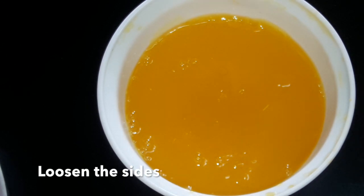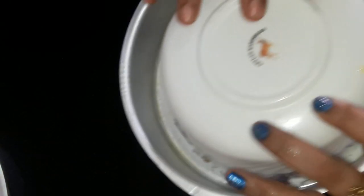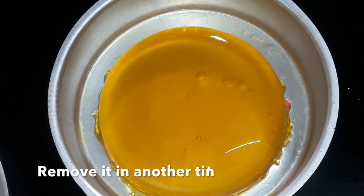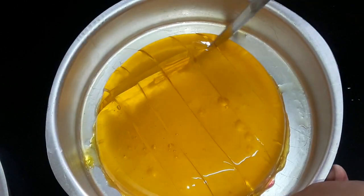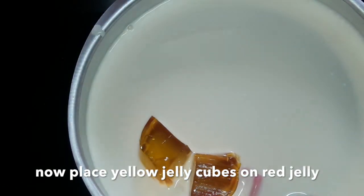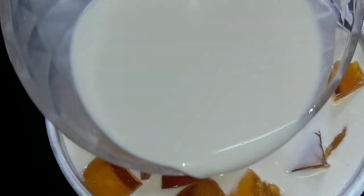Loosen the ends of the yellow jelly the same way, then take the tin and remove the yellow jelly — see how nice it looks, it has set properly. Now cut the yellow jelly into cubes for decoration. You can use it as is, but here I'm using yellow cubes — make small cubes and put them on the red jelly. This is how it should look. Now pour the remaining white mixture.